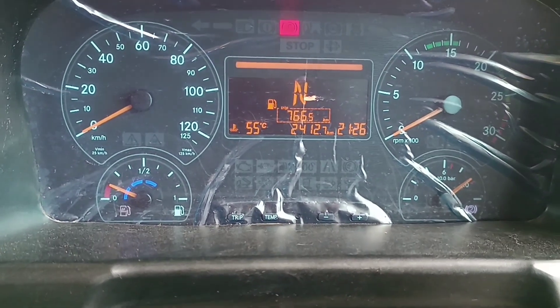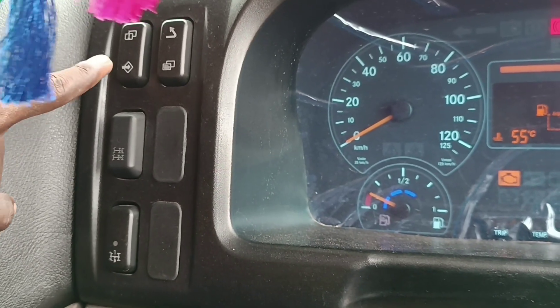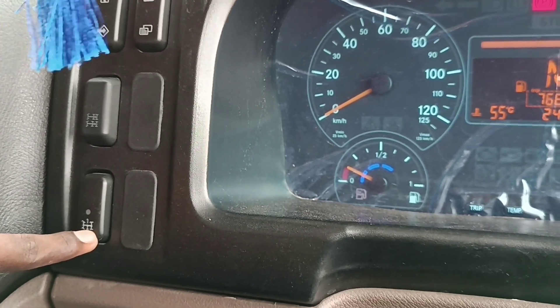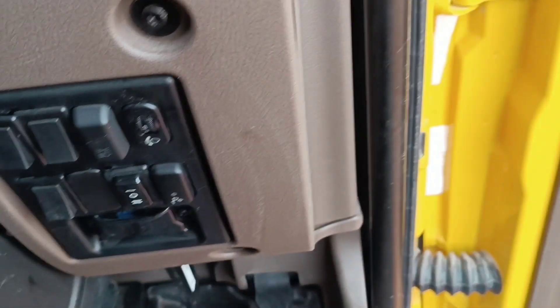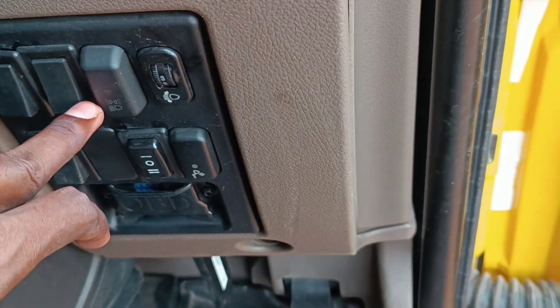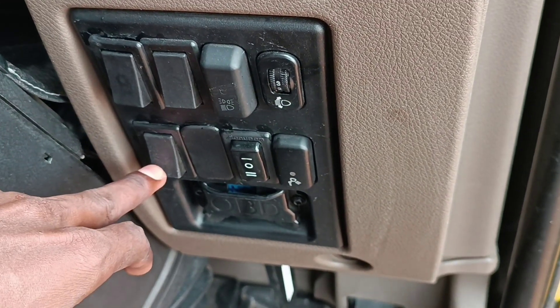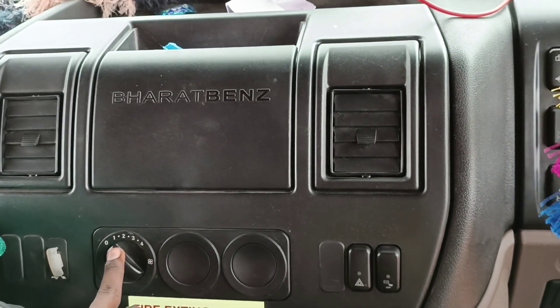I am going to start the video with the AdBlue oil or the vehicle. I am going to choose the AdBlue oil and the diesel. This is a 4-wheel and lift button. There is a wheel. This is a Z2, a company headlight. This is a small car. It has a reverse light. This is a little green.